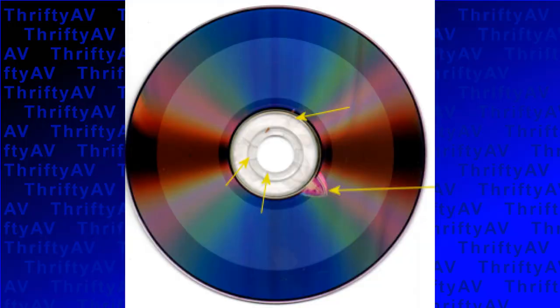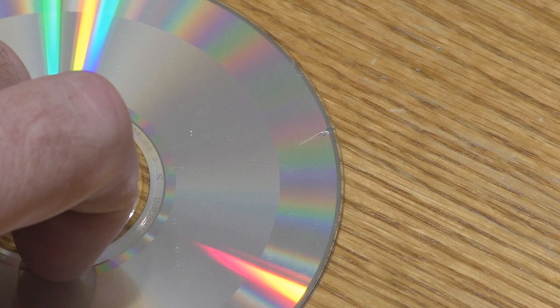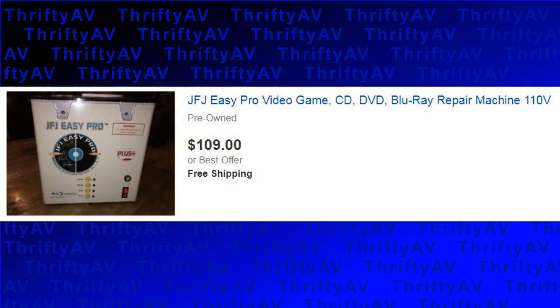Data on CDs is read from the inside out. Some CDs may have small cracks on the edge that are past any music data and will play fine, but using a resurfacer is not advised, as stress applied to the disc can cause the cracks to get larger, threatening playability. I purchased my JFJ Easy Pro new on Amazon, but this resurfacer can also be found at jfjeasypro.com. You might also find a used one on eBay, but it may not have all the polish and accessories needed for disc repair.